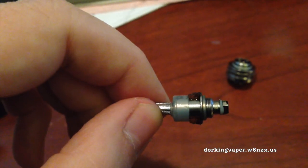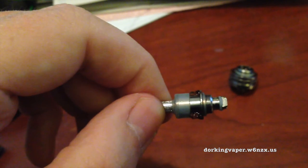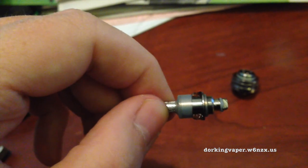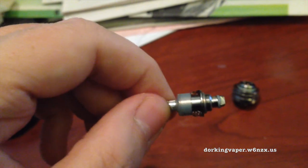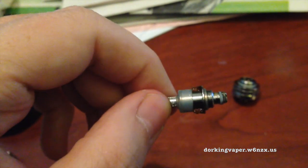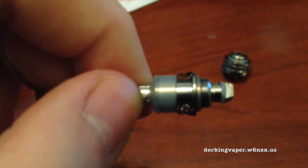If you notice, if you look at how brown and icky and gummed up that is, I'm thinking that's contributing to all that brown, ugly residue. Let's see if we can get that a little closer.